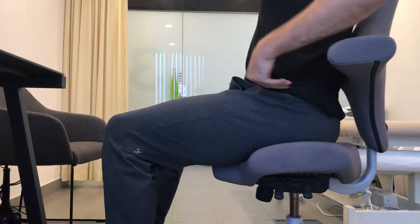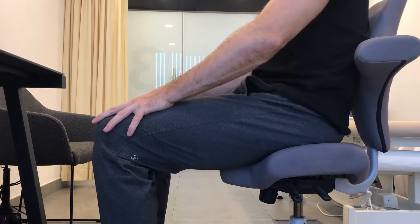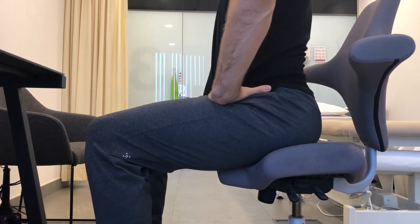The pelvic tilt in sitting is probably the most easy exercise for low back relief when you're sitting on a chair. Make sure you don't sit too much in the back of the seat, maybe a bit more in the center.